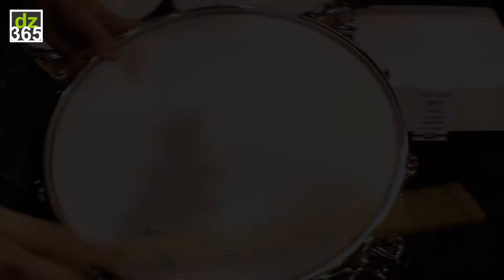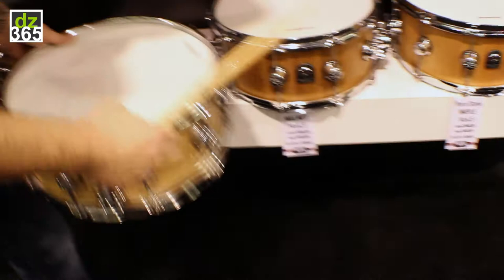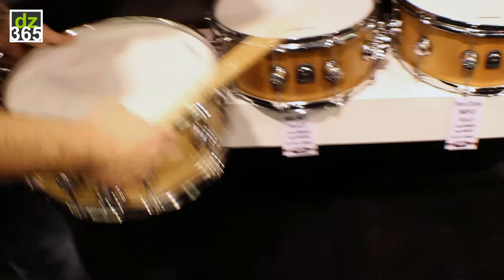This is maple, 6½x14 maple. A huge favorite for a lot of our customers has been the ash. The ash is kind of like the aluminum — it's very dry. It's got that nice bite to it, but still very dry.